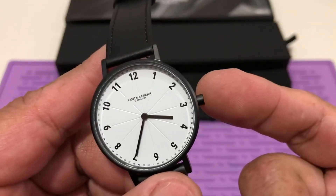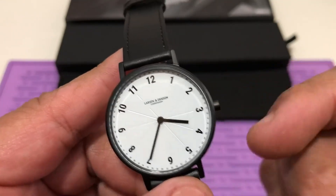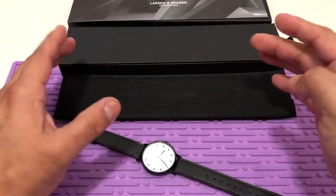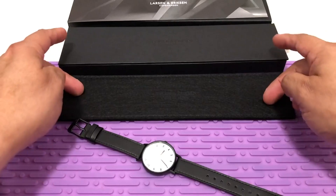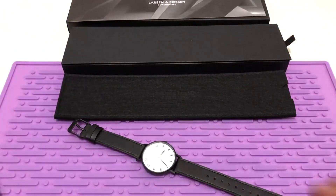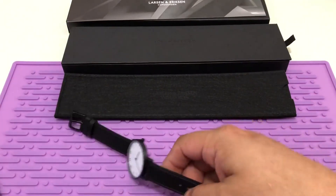Single click position — all you have to do is click it once and adjust the time. It comes in this nice pouch that goes inside this magnetic closure box inside this sleeve. Very giftable, very good packaging.